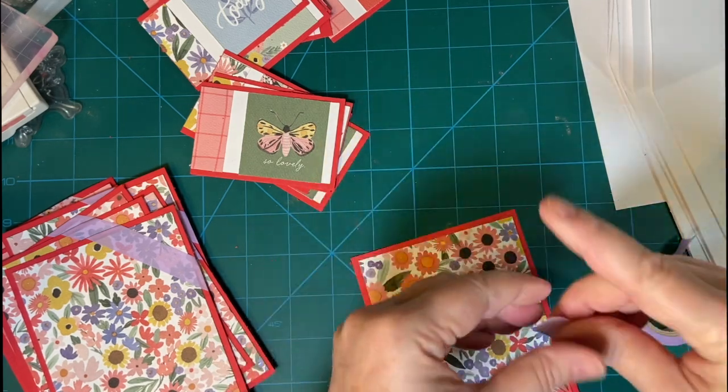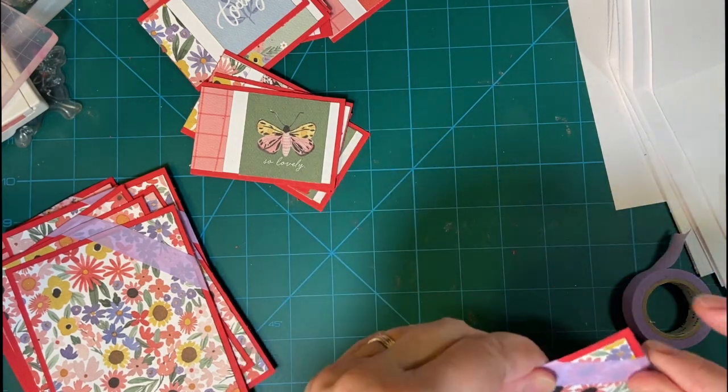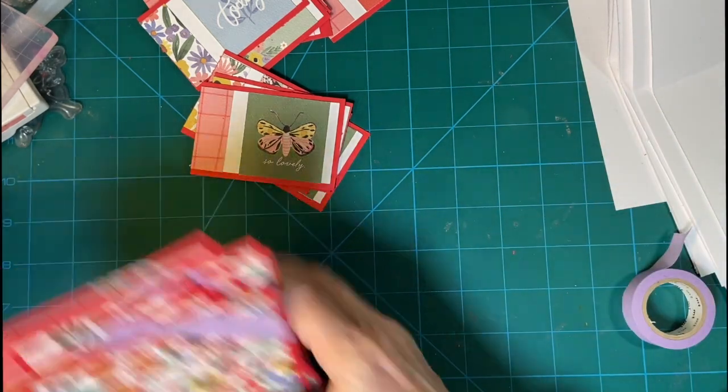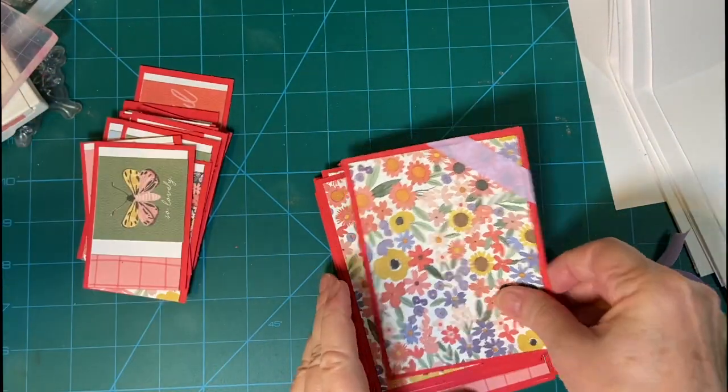Put it up a little higher — it comes off easier too, and you don't risk tearing your paper. Now let's put the fronts together first.